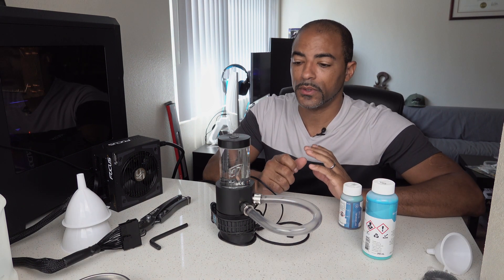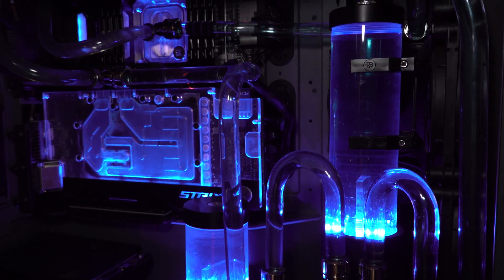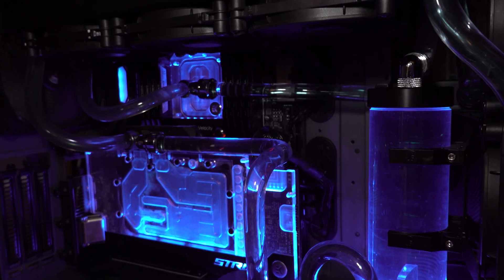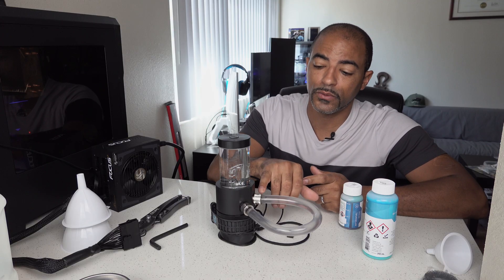I've been really happy with the EKWB products. This is my second D5 pump from them. I have a couple of radiators, a water block for an 8700K, for a Threadripper 3970X, as well as a GPU block for the Vega 64. They've all been flawless, and with all these fittings I've gotten from them, no leaks whatsoever. So if it's not broken, don't mess with it — that's why I keep going with EKWB products.